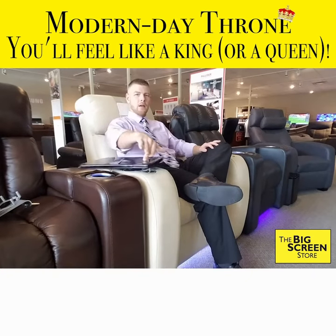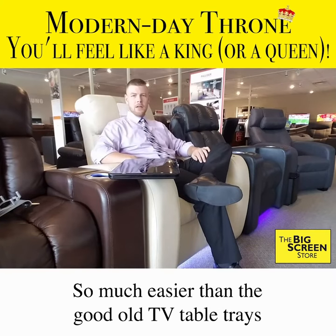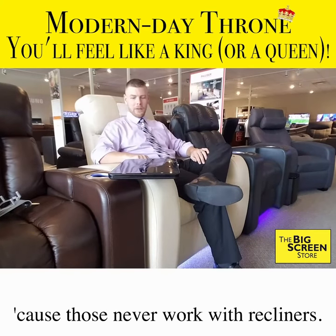This is a table tray. So much easier than the good old TV table trays that you had to wheel up in front of you, because those never work with recliners.